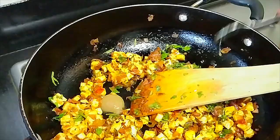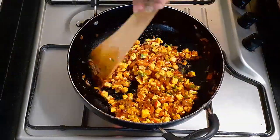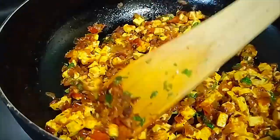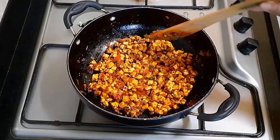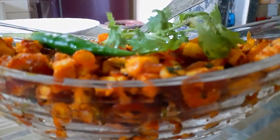This recipe is ready. Finish the recipe and I will finish the garnish.